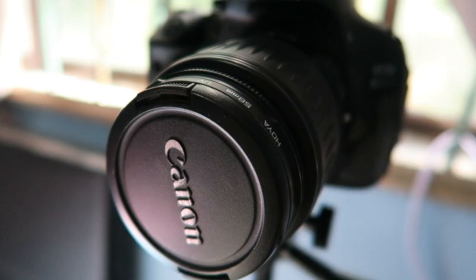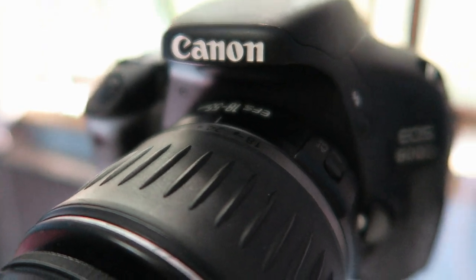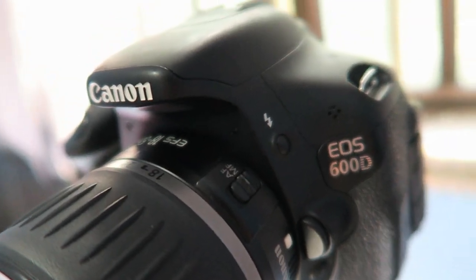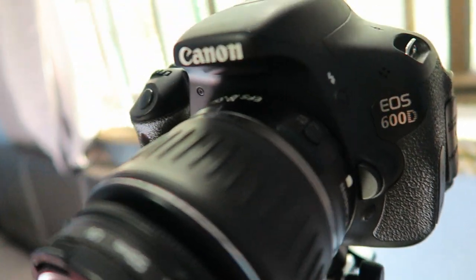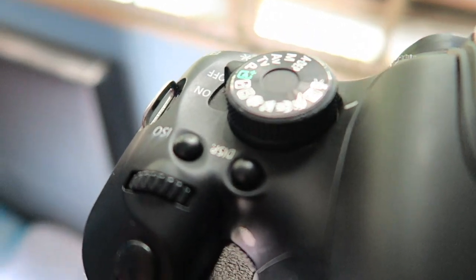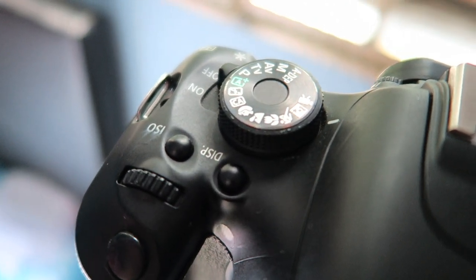I'm still getting the hang of it because I am not an SLR user. So I got this Canon 600D with a kit lens of EF-S 18-55mm. It has the autofocus/manual switch on here, and a wireless flash as well. On this side you have the shutter button, the ISO control, display control, and all the other controls for your creative filters if you want manual aperture, program, or video mode.